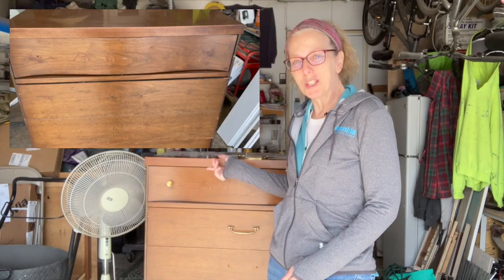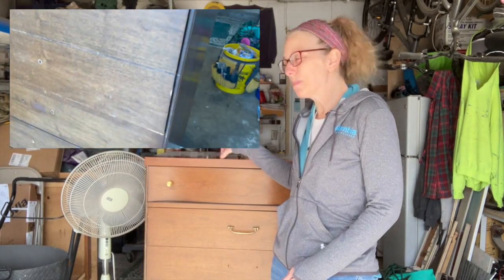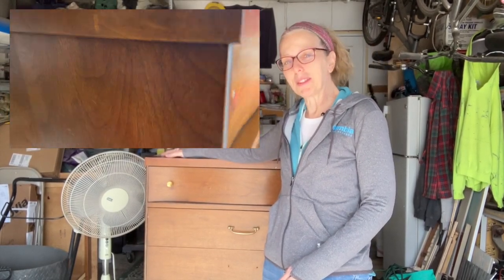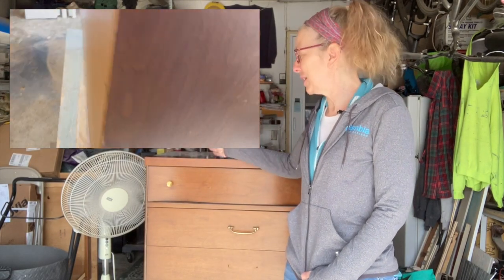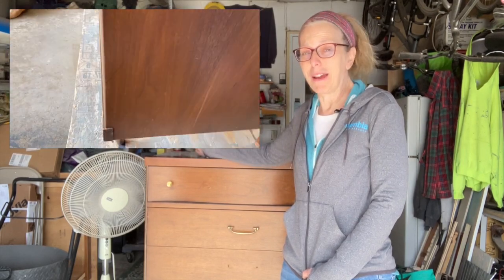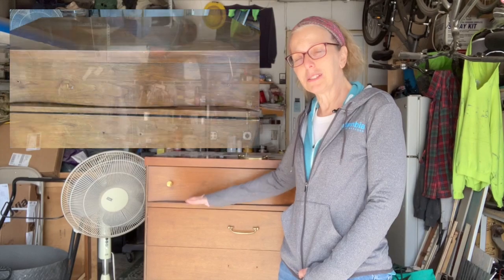Hey everyone, it's Melanie of Art Studio 320. I have a four-drawer MCM dresser I'm going to be working on this week. I originally thought I could remove the laminate from the top, but the front piece only goes back about a half inch and underneath is plywood, so I'm not going to bother. I have to decide whether to paint it or add a veneer on top. The drawers need some repairs too — I haven't decided whether to stain or paint yet.